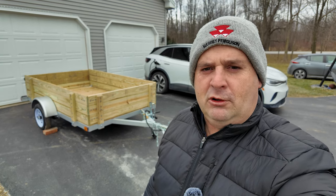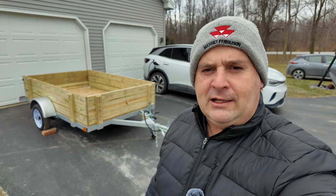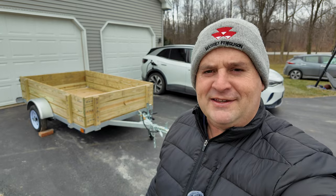Alright guys, welcome back to the channel. Today we're going to look at this Marathon 5x8 Lightweight Utility Trailer. Let's get started.